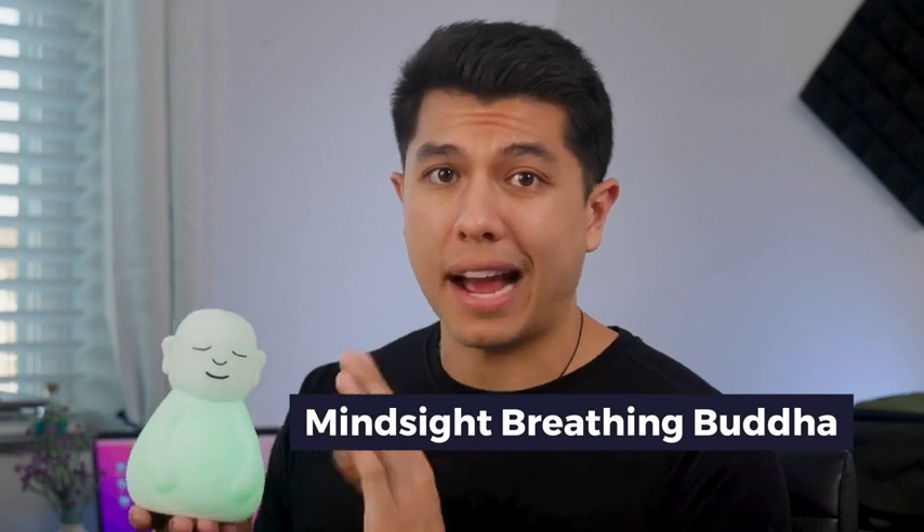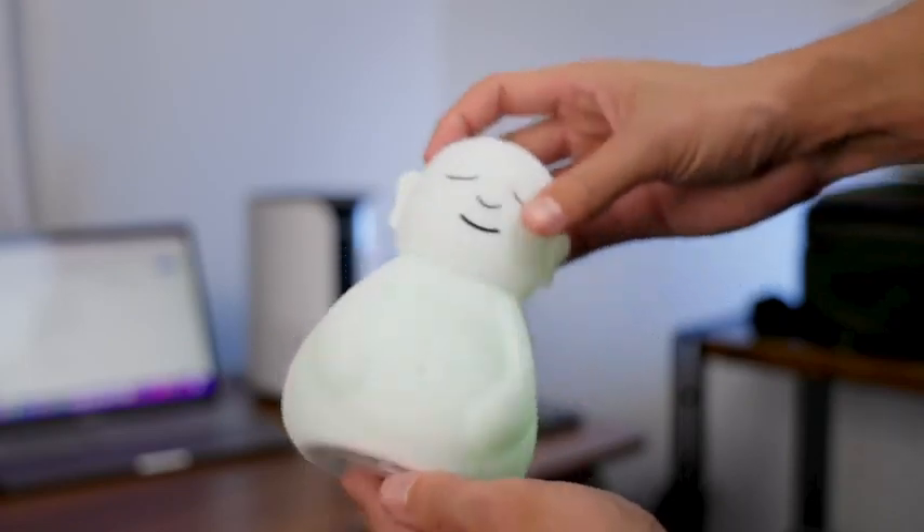I used to find it so hard to focus during meditation, but that hasn't been the case since using the Mindsight Breathing Buddha for guided visual meditation. All you have to do is find a comfortable space, turn on the Buddha, and begin your meditation.